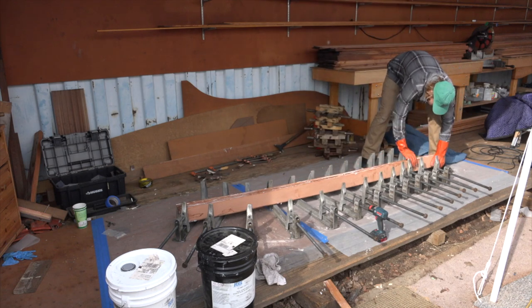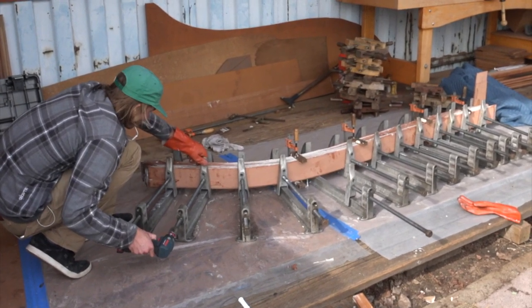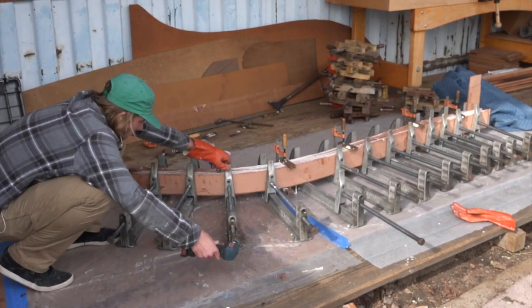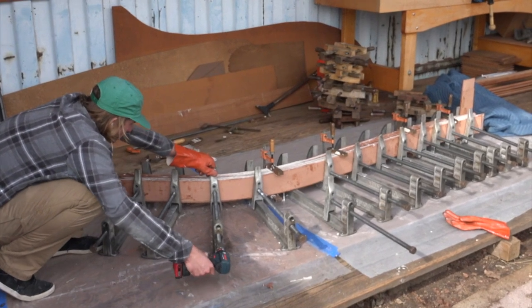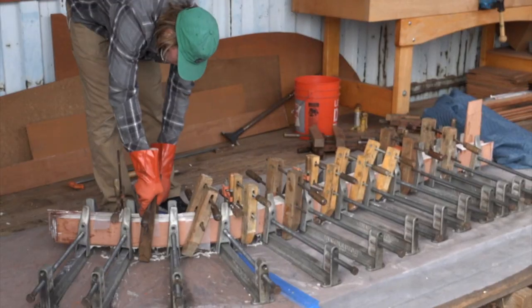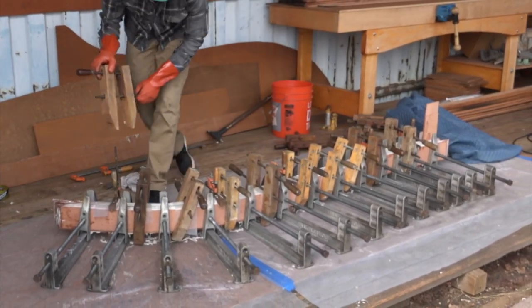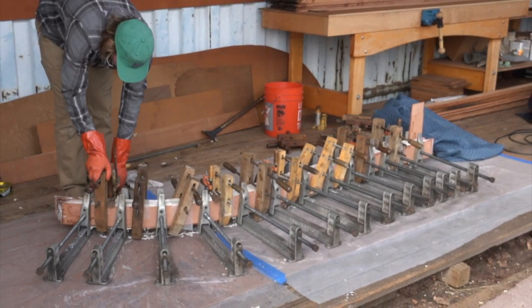This is a friendly epoxy with a 1 to 1 mixing ratio. At 70 degrees, it has about a 1 hour working time with a 6 hour cure time. There are 12 laminates per frame. Once the epoxy goes off, they are absolutely stable in that shape. They are also much, much stronger than the original frames.